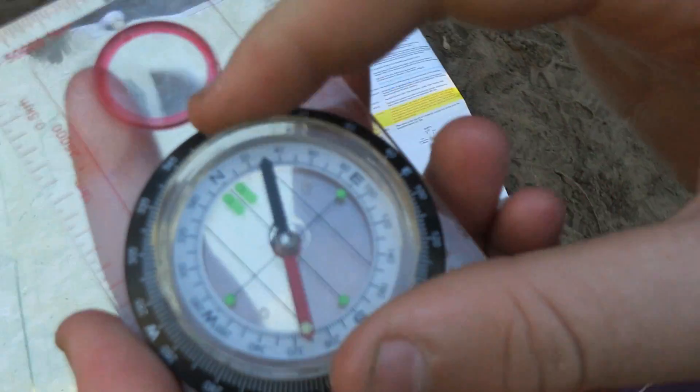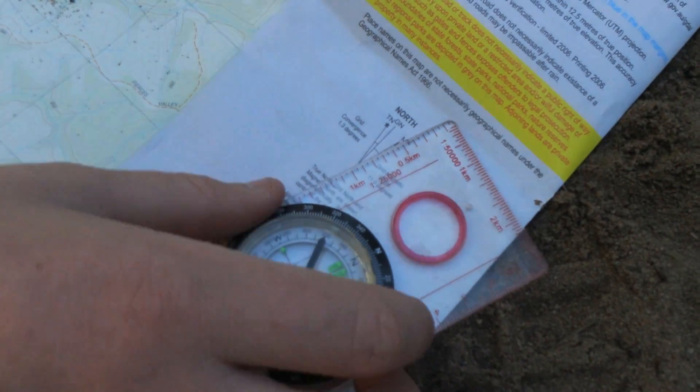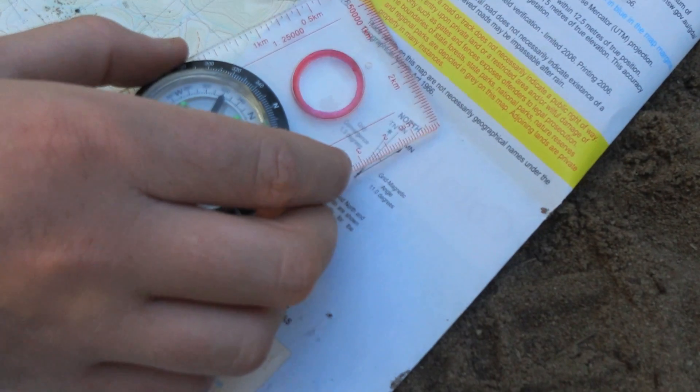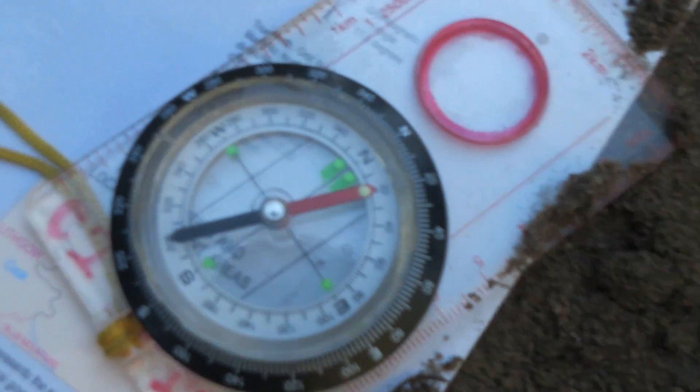Then what you do is you turn North to North on your compass, then you take it down onto your map and lay it on the magnetic North line, any of the edges. Then you turn your map until the North arrow points to North.